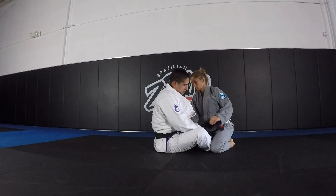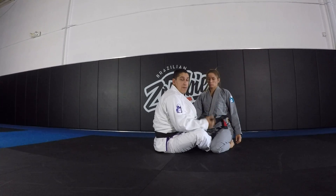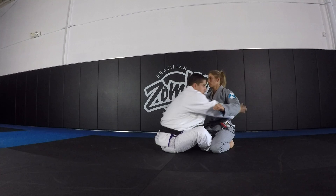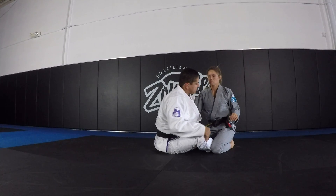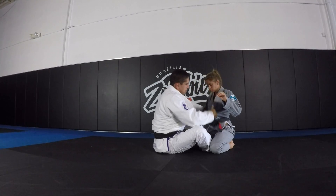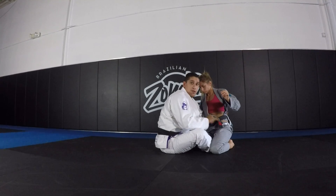Whenever you have hooks, there's always going to be a concern about the person backing away from you. So finding a way — whether it's your underhooks, or if you're doing gi, belt grips or lapel grips — to keep the person close to you so you can use your hooks.